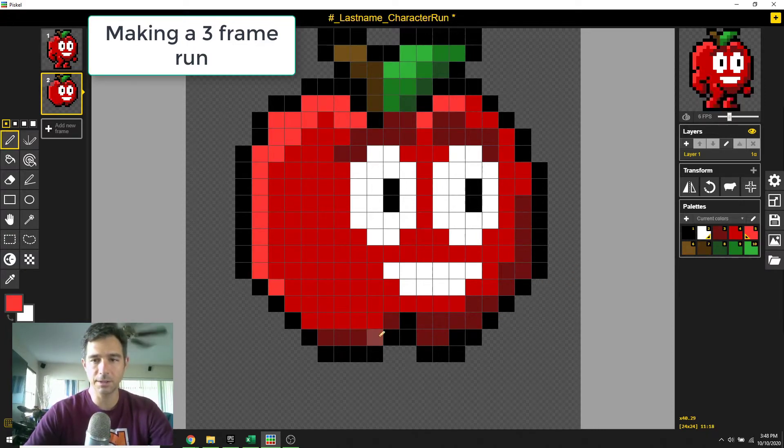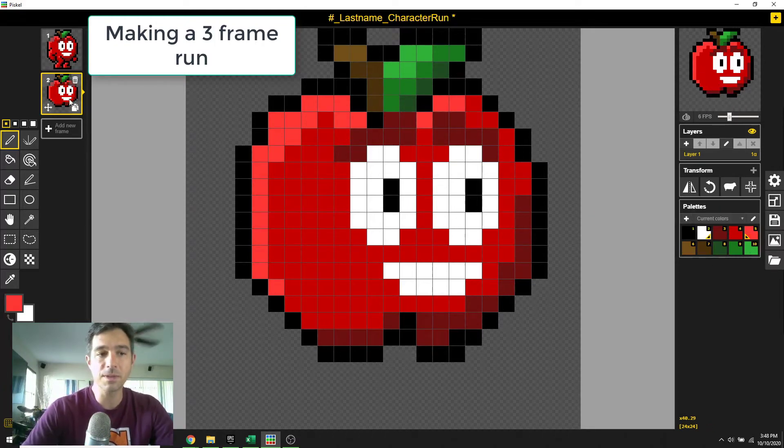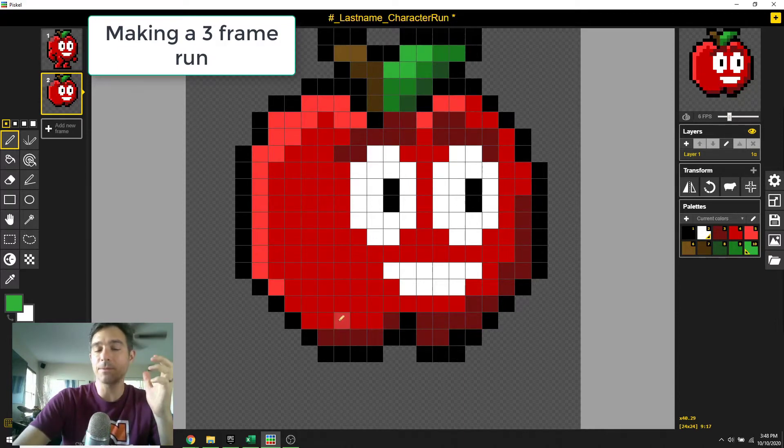All right, so now we've got just the Apple, and I can even put a little shine down here, and then we're good to go. We've got our Apple in its pose without his arm and leg. So now I'm going to add a frame here and think about where his arm will be.